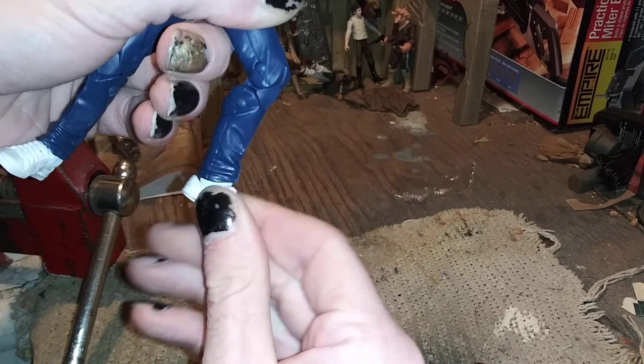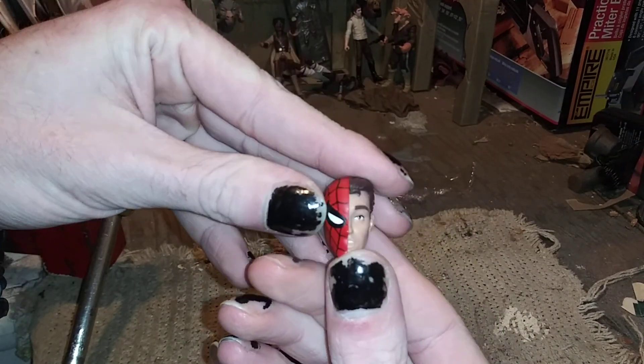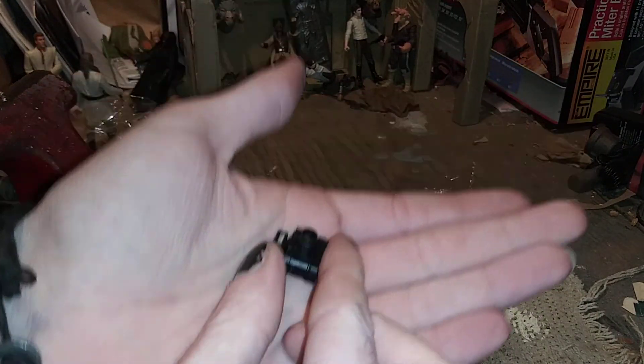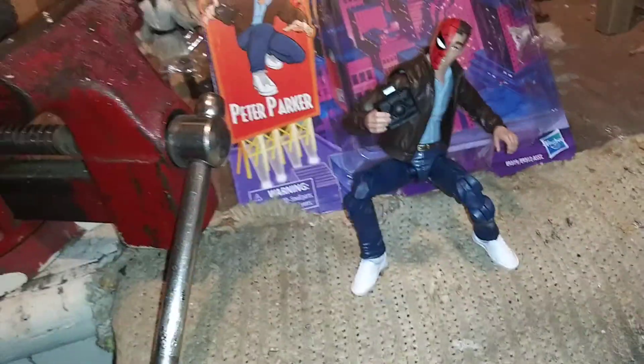For accessories, he comes with a surprised-looking head and a camera. Neat.